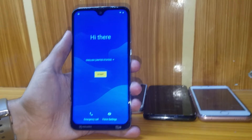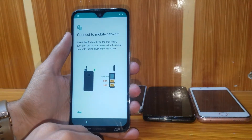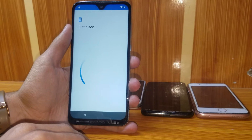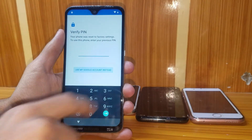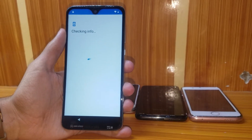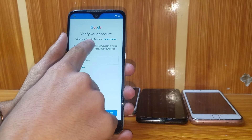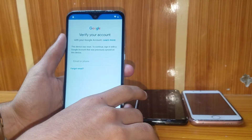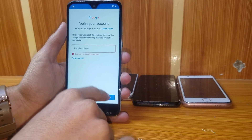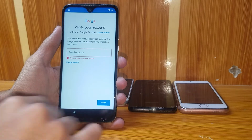As you can see, I'm going to show you there's a Google account — it says 'Verify your account.' This device was reset; to continue, sign in with a Google account that was previously synced on this device. I'm pressing Next but it does nothing and it's not going to the welcome screen.